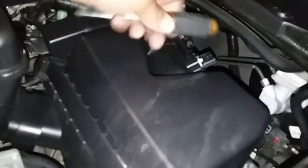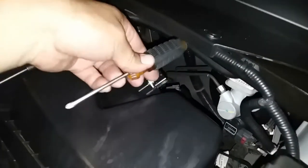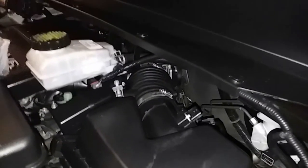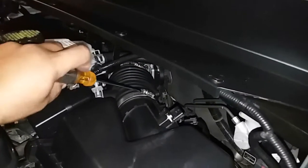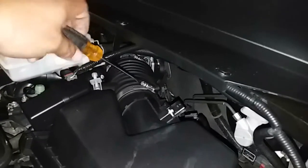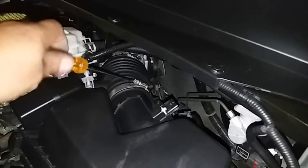There it is. You can use a Phillips to loosen up the bolts right here, if you can get access to it. In this case, we probably won't. So we're going to do an extra step that's going to save us a lot of time — we're going to use this flathead and loosen up this clamp.